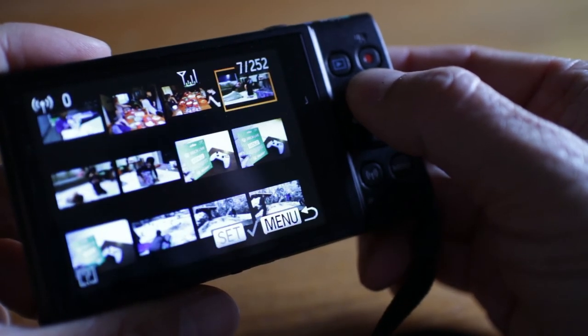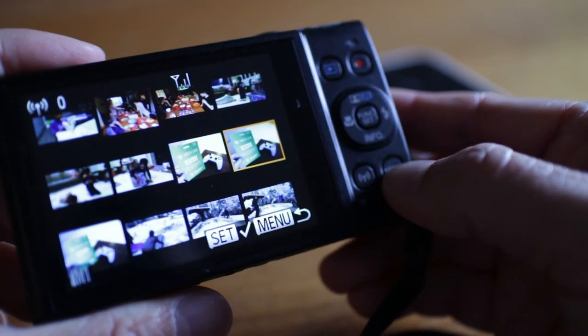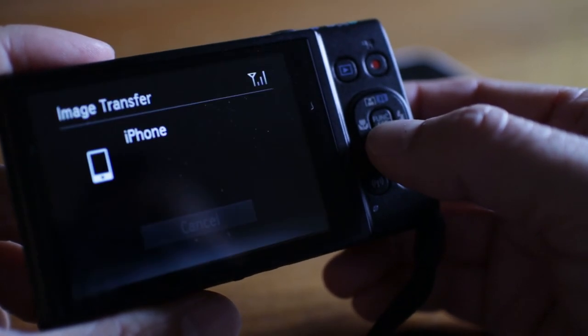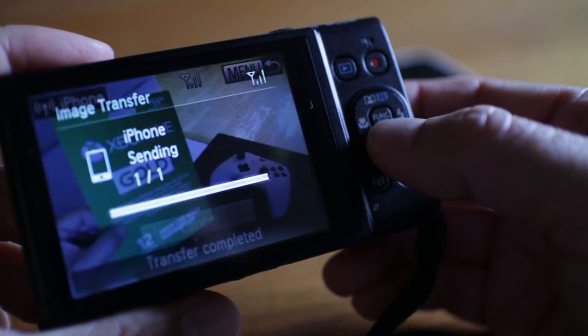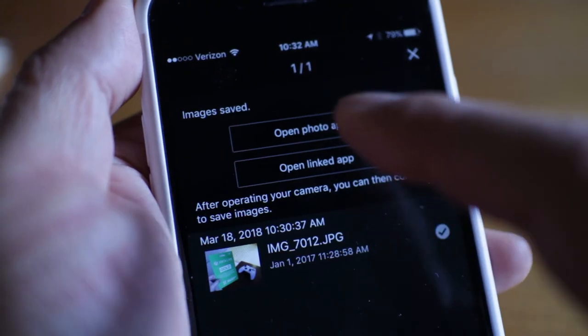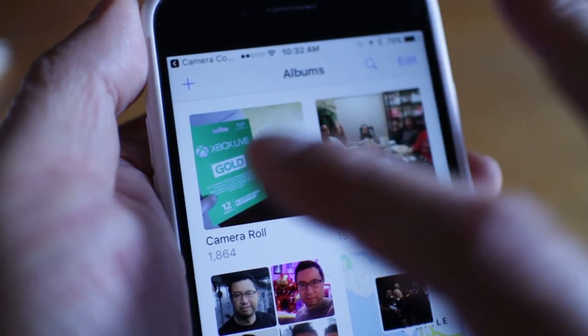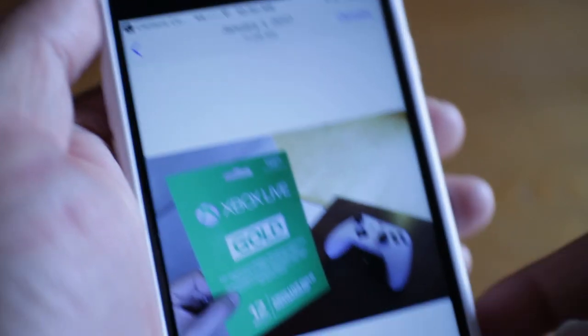Now you can view all the images and videos stored on the SD card inside the 360 HS. I can go through the pictures and easily transfer any of them to my phone's camera roll. Once the photo is on my phone, I can easily share it on Facebook, Instagram, and other social media sites.